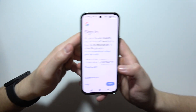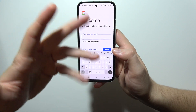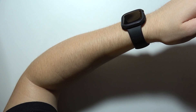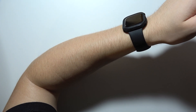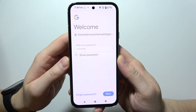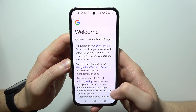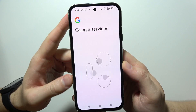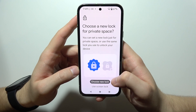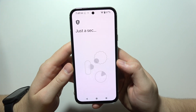So after you input your account credentials, input your password. Now you will have to click next in the right bottom corner. Now set up who will be using this device — I will be using this device. Scroll down and click 'I agree.' Now just wait, it's downloading your account information. You can choose a new lock or use your screen lock — your choice. In my case, I'm going to use the same lock as my screen lock.